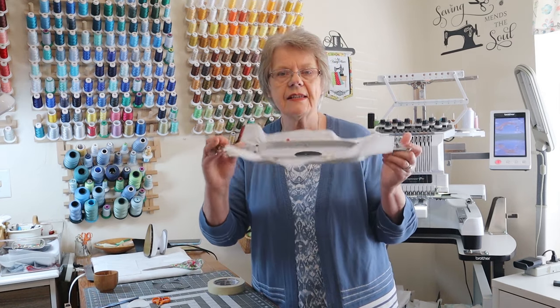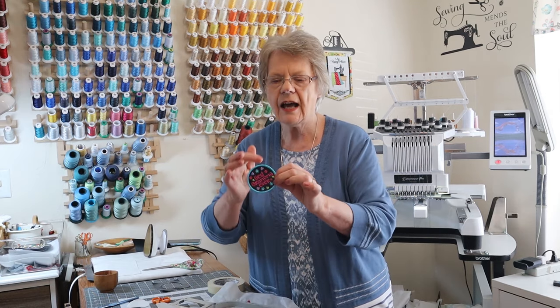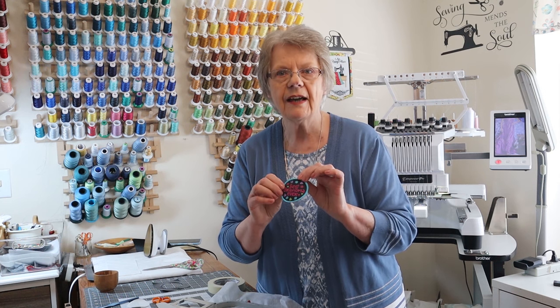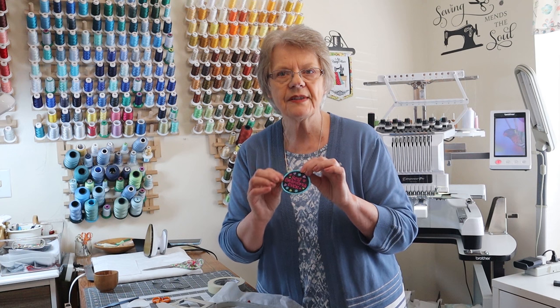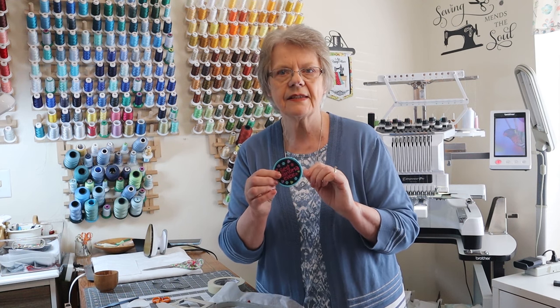Once you do this, it goes back on the machine and you will be stitching the outside satin edge of the patch. Then just follow the prompts on the machine for the rest of the center design. All of our patches will have the basic patch with the satin edge stitched first, and then comes the center design.